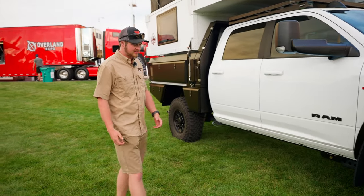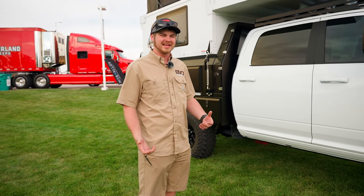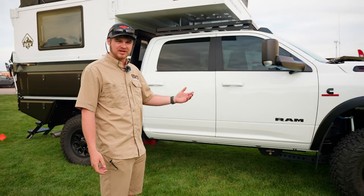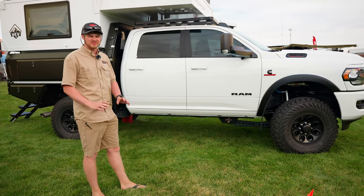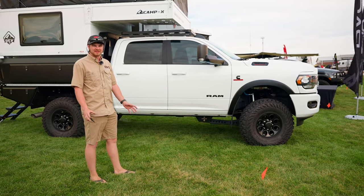We built this truck specifically to show off some of the products and what our main selling point of our shop is. Our entire shop design is that you can bring us a stock truck and you'll leave with a truck similar to this where it is turnkey, ready to go, and you can leave from our shop onto your next adventure.